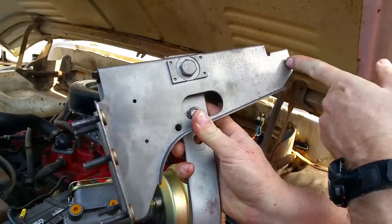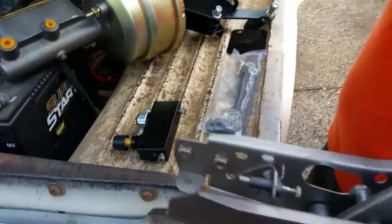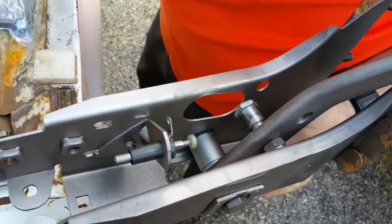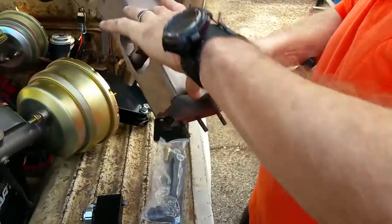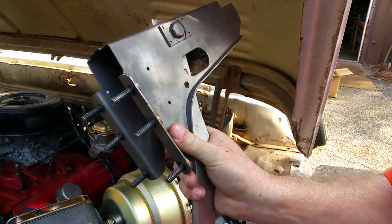And if the nose sticks out a little bit too far, as you can see, you can whack this thing off right here past the pivot point on the brake pedal lever. Six inches — that'll fit just about any dash in the world.